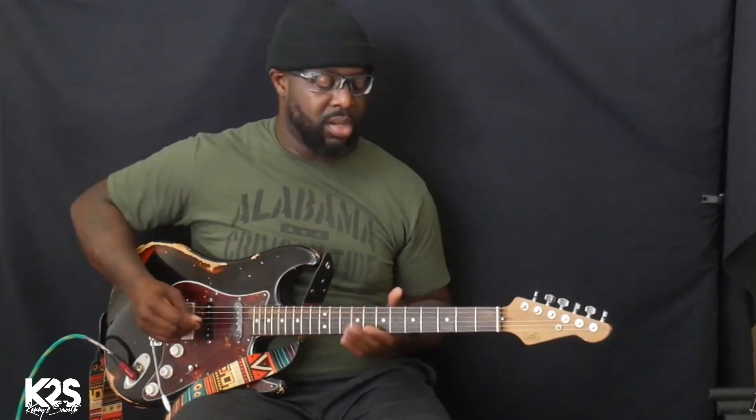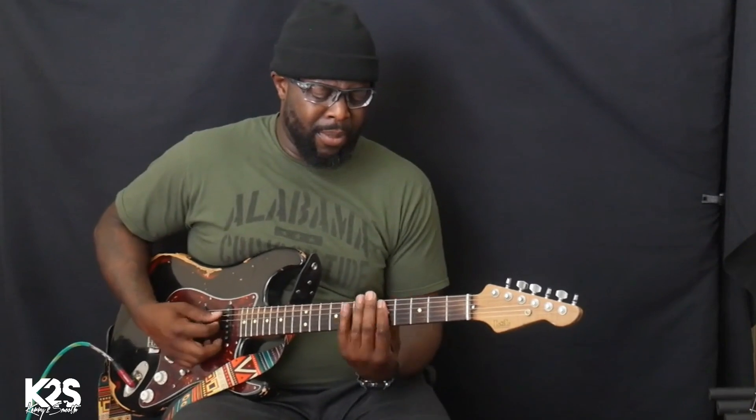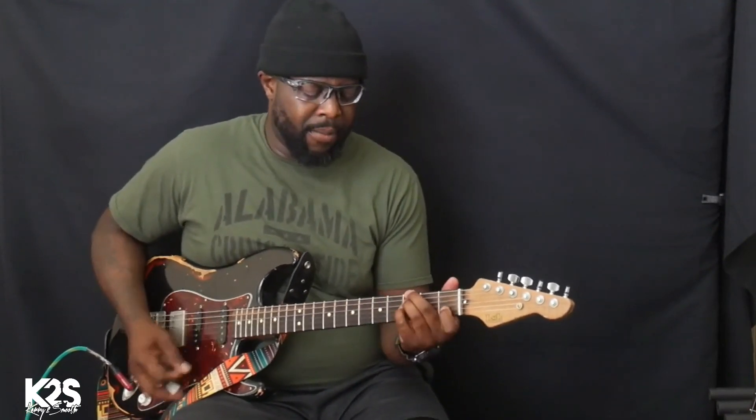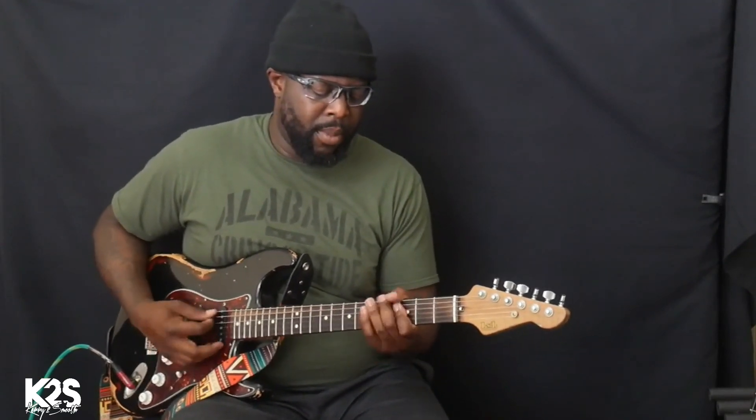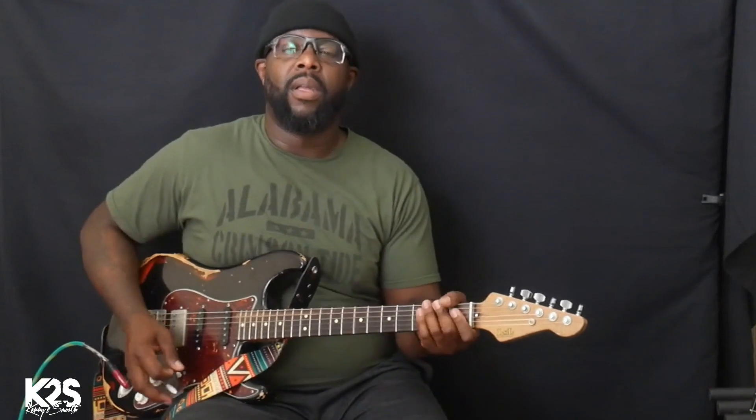The whole technique is like I'm barely shaking a hand — barely moving. That's why it's so important to make sure your bridge floats. You're wondering how I'm getting that sound. In conjunction with my tremolo bar, I'm using a volume pedal, so I swell into the chords. I'm not just playing the chords out; I'm swelling into it.